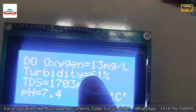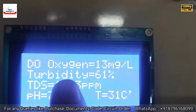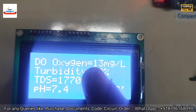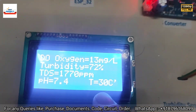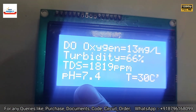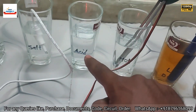After shaking the sample, turbidity reduces again from 100% to 61%. Temperature has reduced from 40°C to 30°C because we stopped applying heat. pH shows 1.4 because the sensor is in fresh water; the acidic water sample is separate.